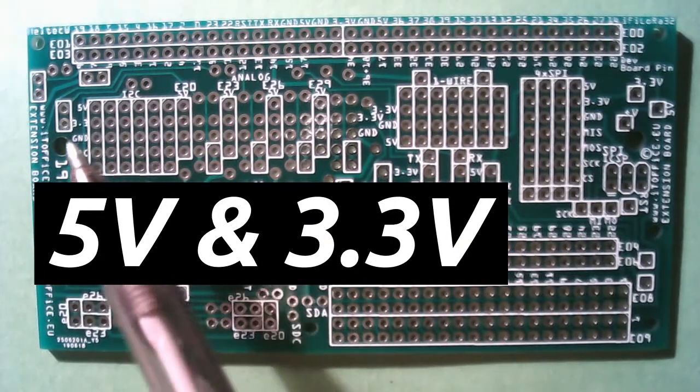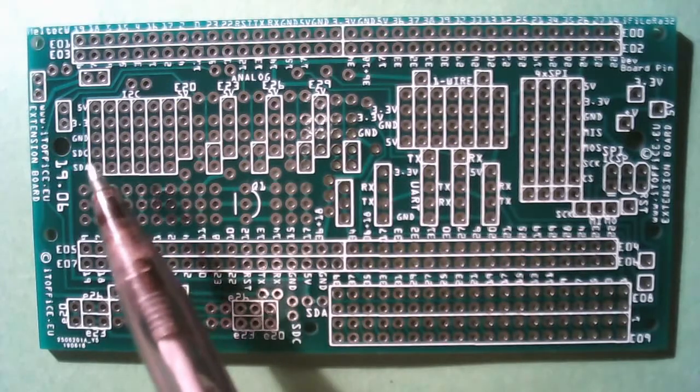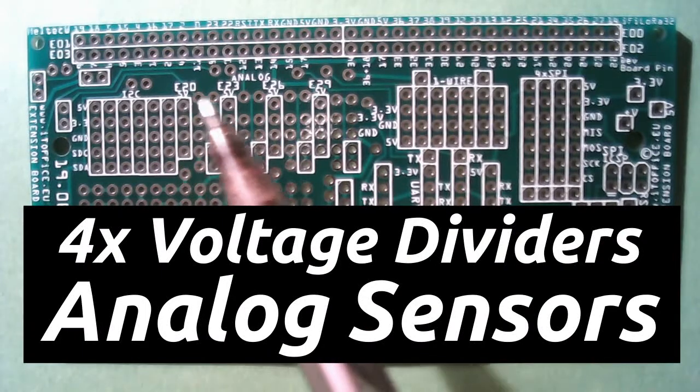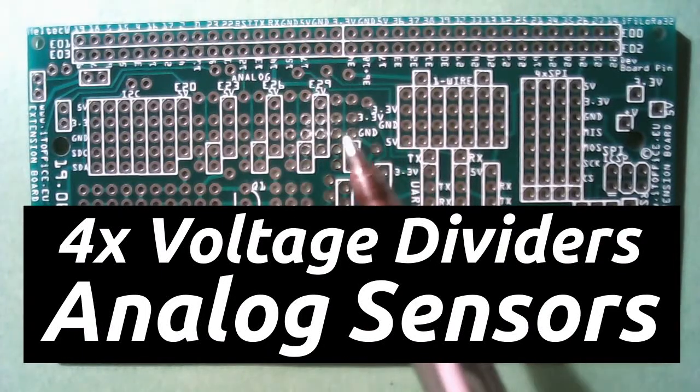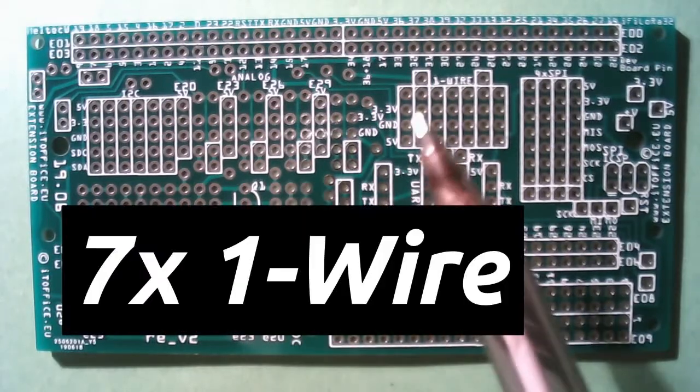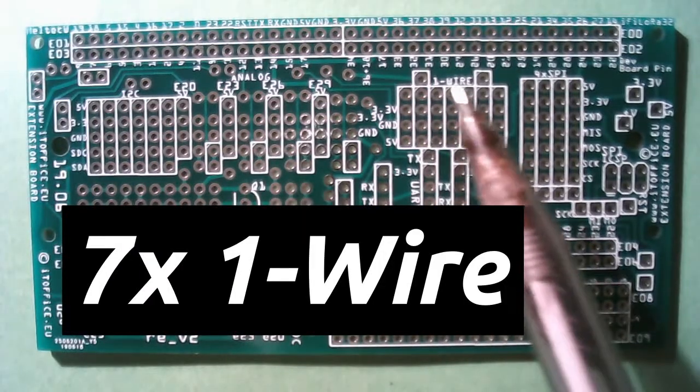3.3V, ground, SDA, SCL — and there are six of them. Then we have four analog connectors prepared for voltage dividers.